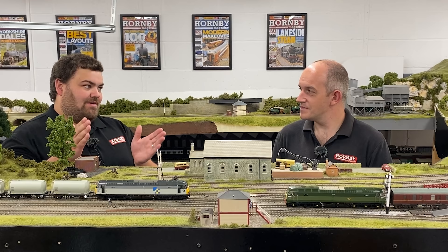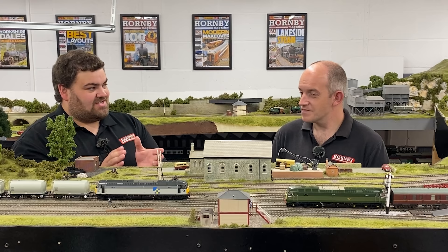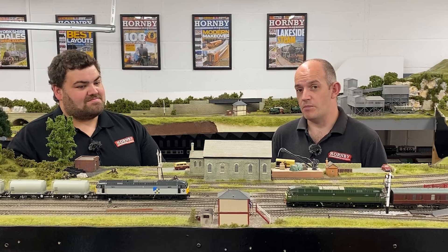Bachmann are releasing these individually in three types — three brackets of detail, should we say. These are what are being known as the deluxe models. So there are three different types of each model. You can buy D1565 DCC ready, as you would with a normal model, so that's DCC ready with a Plux 22 decoder socket in it.